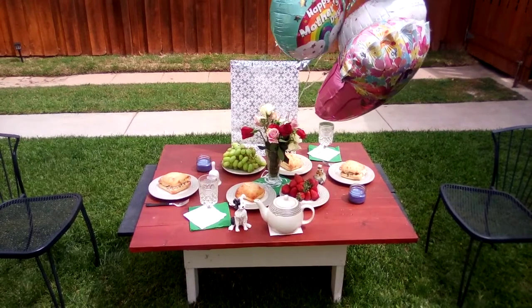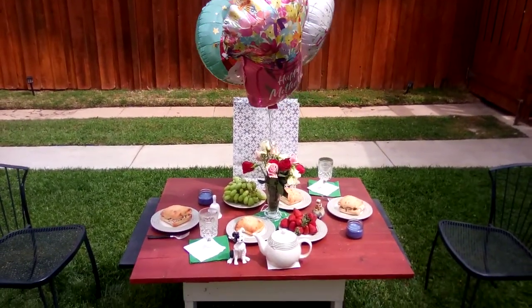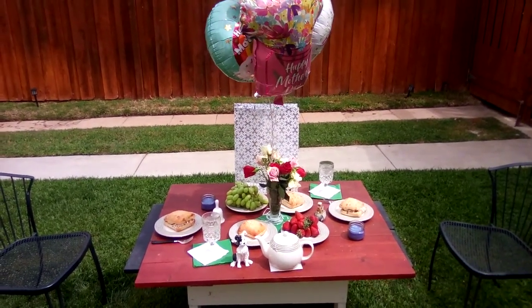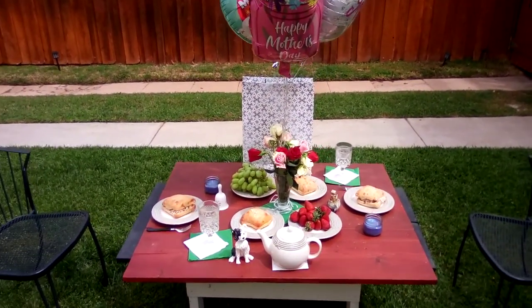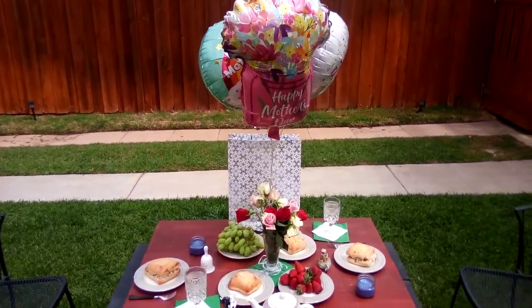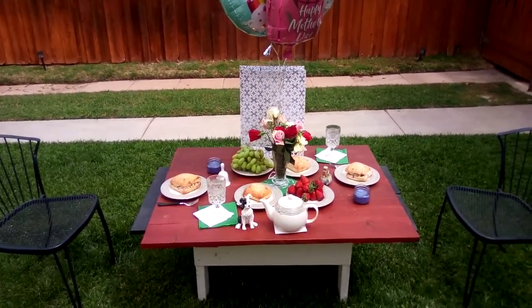This is a little tablescape that I did. You'll see we got strawberries, grapes, and flowers. Red is for living moms. White is for the moms who have departed, and the pink are for the grandmothers who have departed. We still love them and we still have them in our thoughts and prayers.